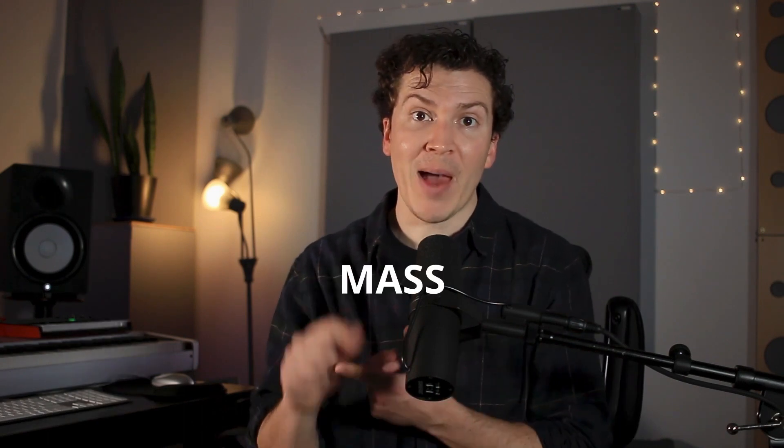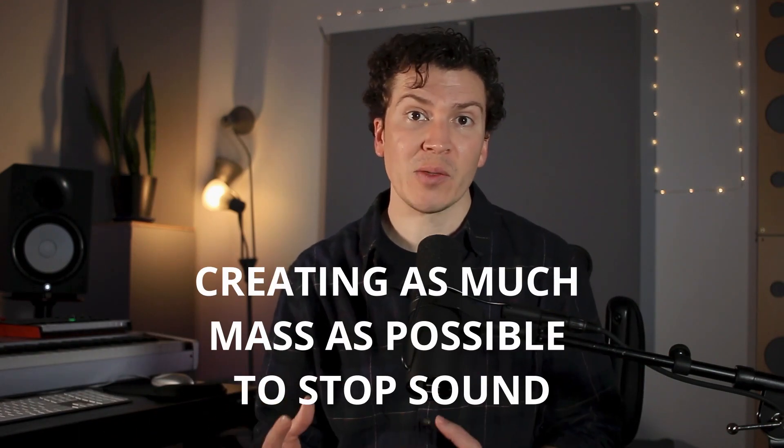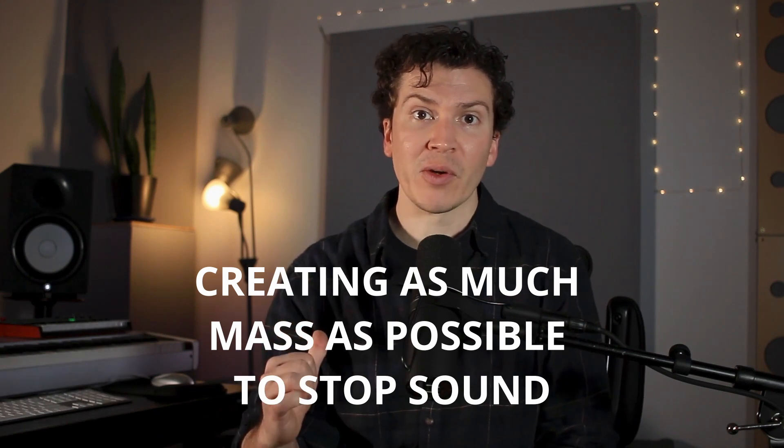Soundproofing is based off of three pillars. I think it's a very complicated subject, but I want to simplify it and make it easy because at the end of the day, you can do this and it doesn't have to be overly technical. The first thing we're going to talk about is mass. Mass means weight — heavy stuff on your floor, on your walls, on your door, on your ceiling, your windows. Everything involved with soundproofing is about creating as much mass as possible to stop that sound from coming in your room.